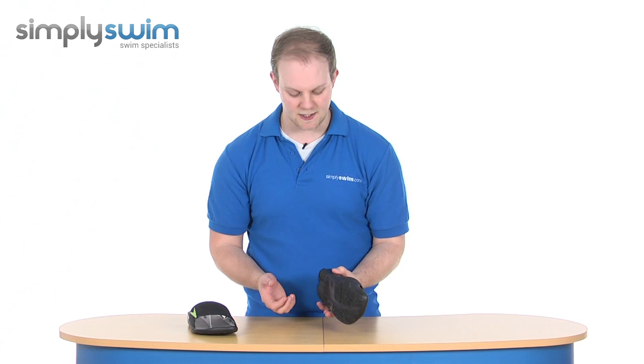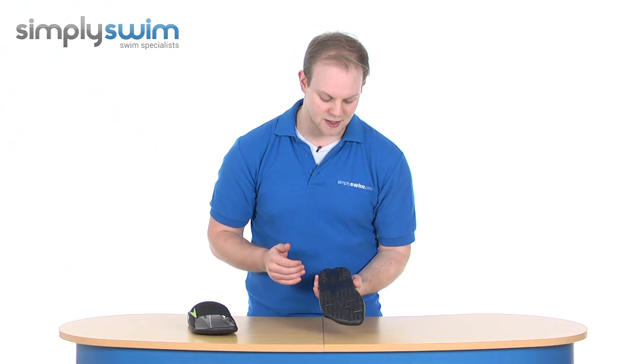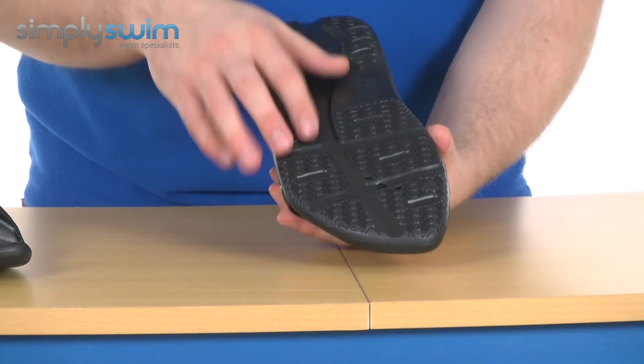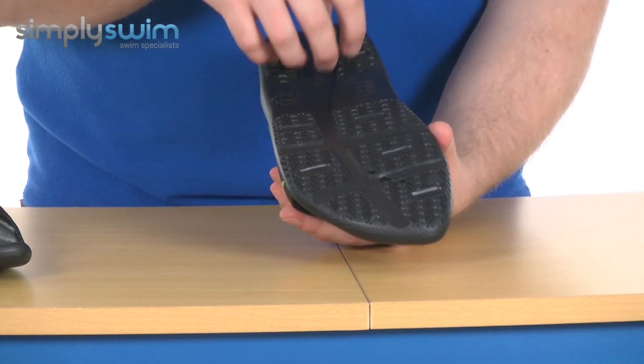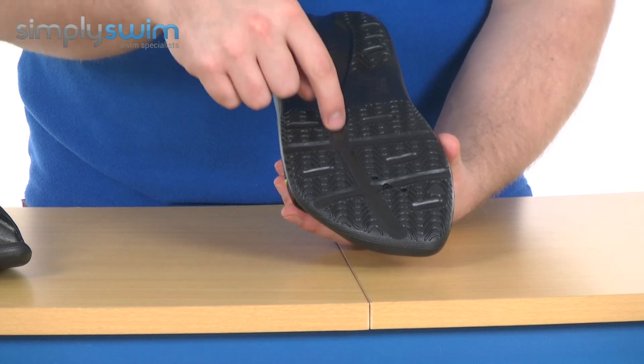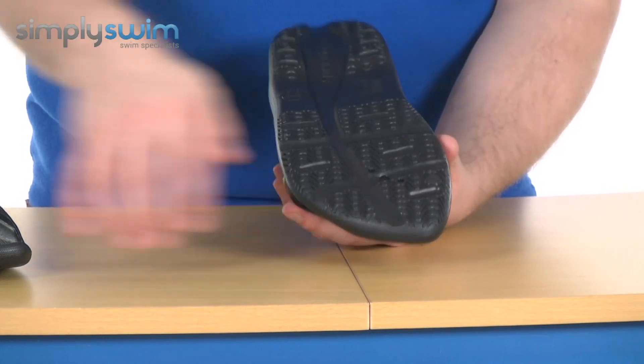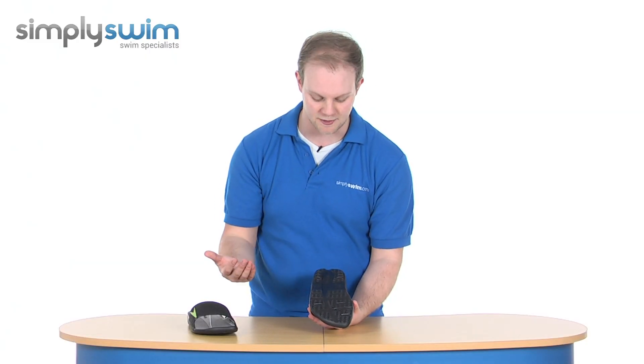The sole itself is a nice soft injected EVA just to ensure that you can be as comfortable as possible when you've got them on. As you can see, there is a nice gripping detail all around the bottom, and they also feature the hydro disperse feature, which is this channel here. So as you push down, the water is simply going to drain out through all the different avenues to ensure that water doesn't build up underneath and make you fall over.